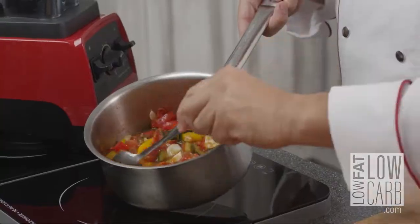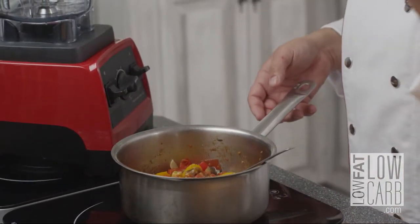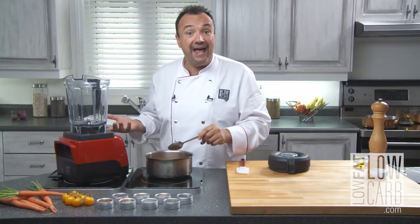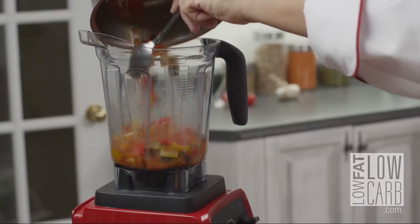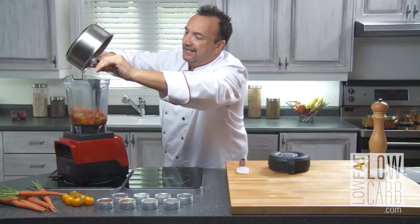So I take my vegetable stew with bell pepper, garlic, zucchini, eggplant, and I put it delicately — voila — in my blender.